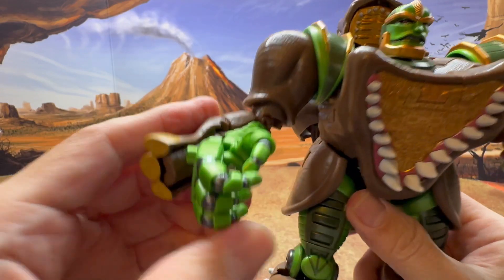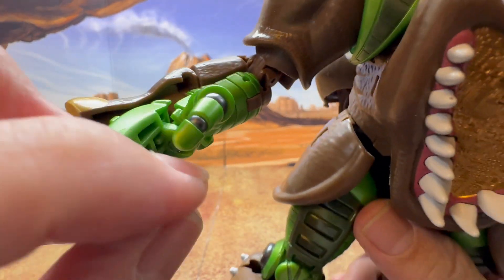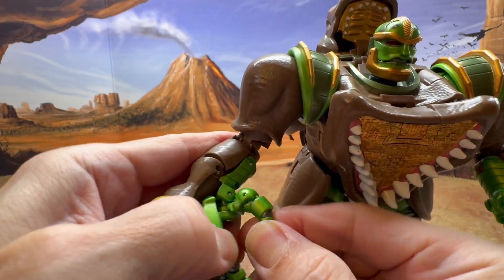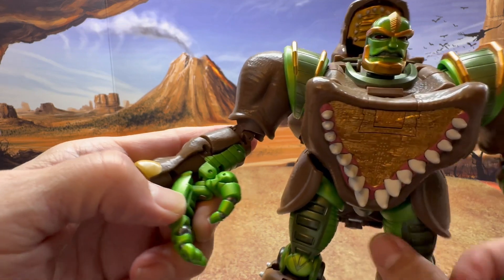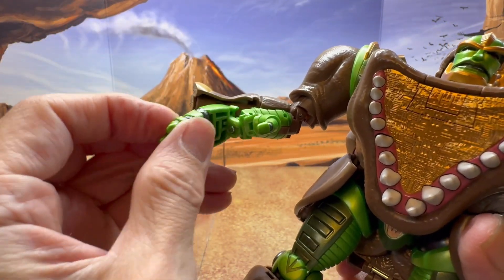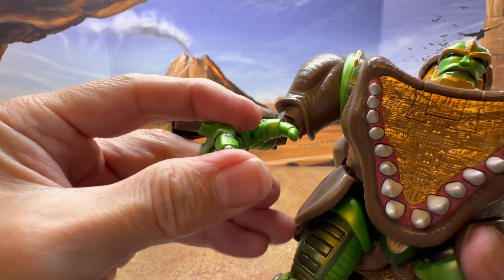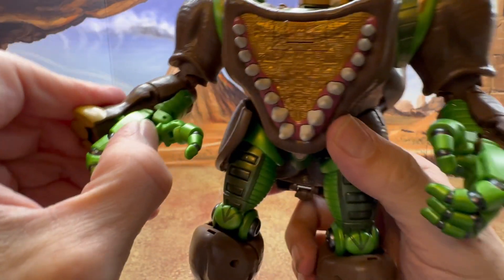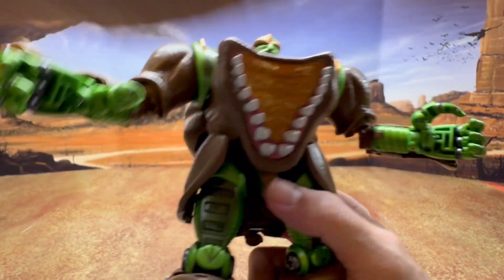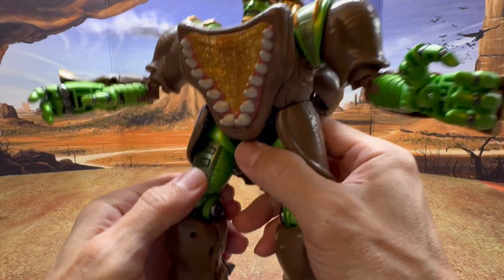The hands are nicely sculpted with detailed joints. The thumb rotates up and down and opens up. For the fingers, one can open independently while the other two are grouped together — that's a good amount of articulation for the hand. There's no waist rotation, obviously because of the character design, and no ab crunch.